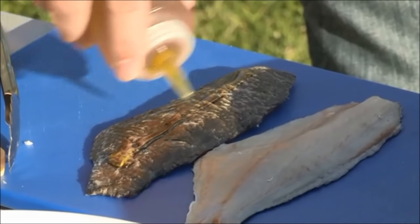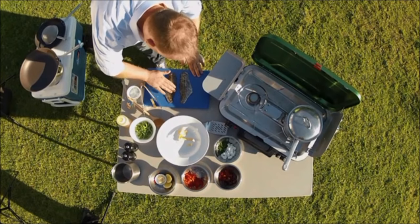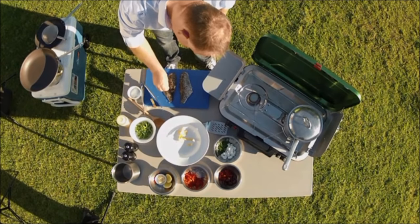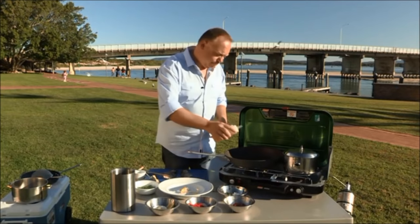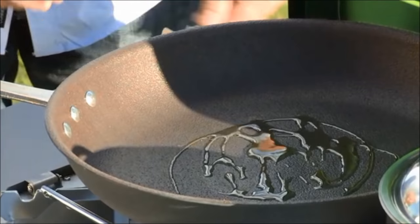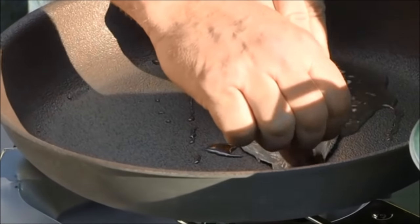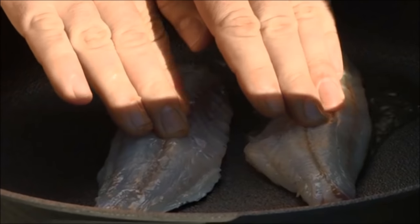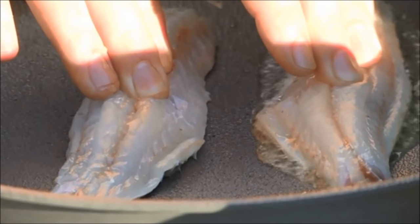Next thing we need to do is our crispy-skinned Ludrick. First thing we do is oil the skin, then just using our hands rub that in. Next we put a little bit of sea salt on top — what this does is heat the skin really quickly in the pan and blister it. We're heating up our pan and adding our oil. Once that comes to temperature I'm going to pop my fish in skin side first, away from you so you don't burn yourself. As you can see they're starting to curl up — just put a little bit of light pressure on there so the skin will cook evenly.